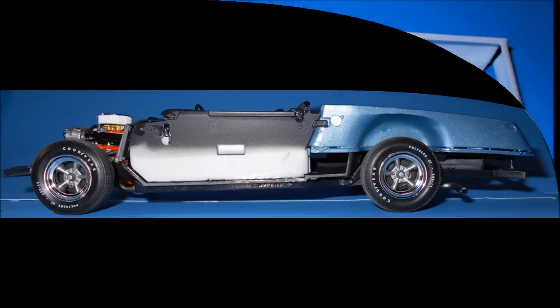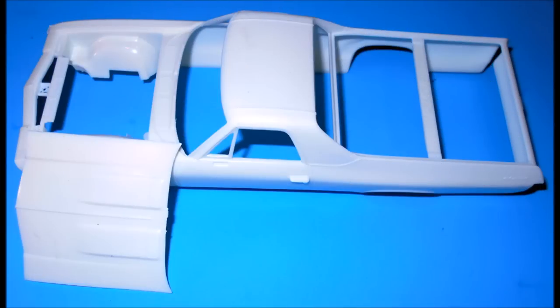Now we'll start the body prep, so take the hood and the body and wet sand them with a fine grit sandpaper to remove any blemishes. Look for any mold lines, sink marks, etc. It's known for having sink marks in the roof and other blemishes, but mine was not too bad, so I saw no need to really fix anything beyond normal sanding. I think they've done a good job of recreating this kit.